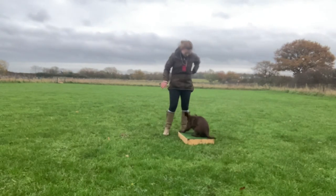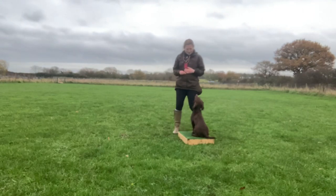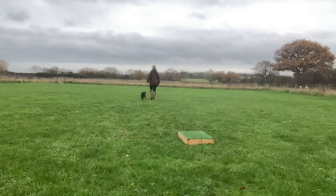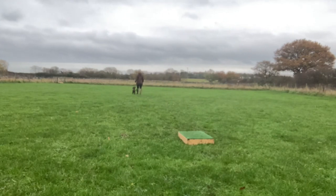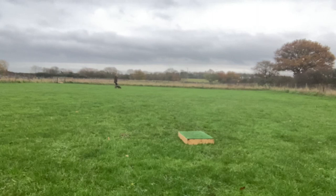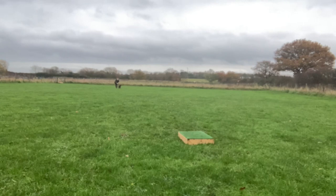Between each repetition I heel her back, counting the number of steps I take as I go, adding five steps per repetition. This means I'm gradually increasing the distance she's stopping from me, but doing it in such small increments that she's barely noticing. We finished this stage of the session having built up to about 40 yards away, which is a nice distance, particularly for a spaniel. For retriever-style training you'd probably want to build a lot more, but this shows how you can gradually increase your stop at distance.